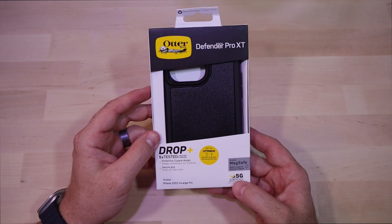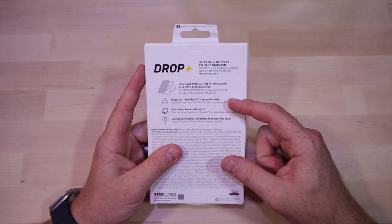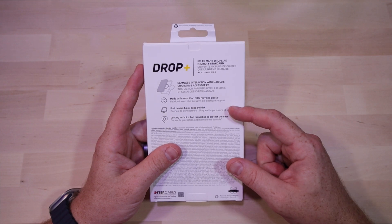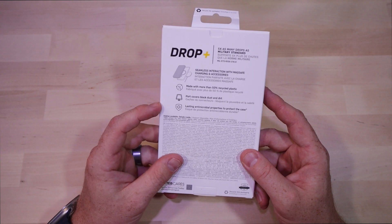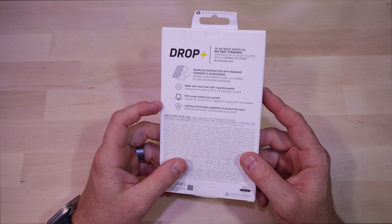It's also MagSafe compatible, made with 50% recycled material, has easy access to ports with a cover to protect from dirt and grime, and features lasting antimicrobial protection.